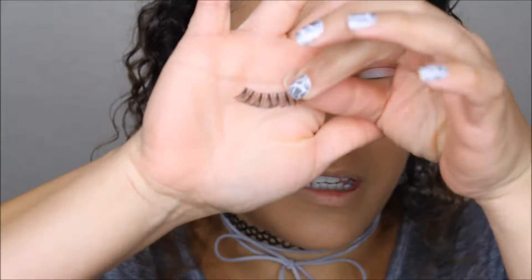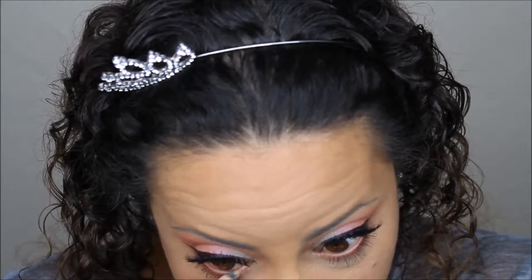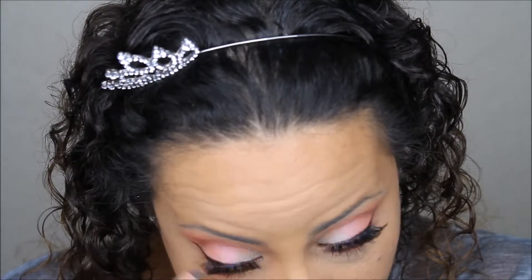Next I'm going to apply some false lashes — just these Kiss Lashes that I've worn like a thousand times. Then I'm going to tightline my bottom lower lashes with this Rimmel Nude Eyeliner pencil, putting it on the inside of the eye just to help brighten the look.